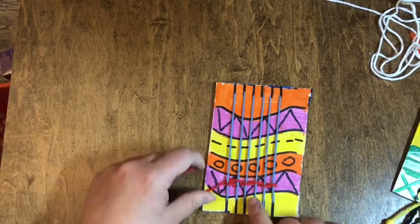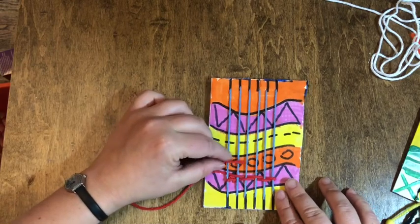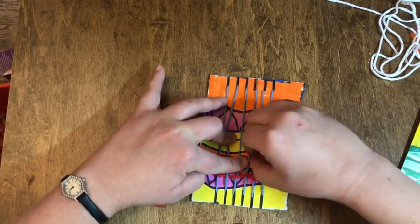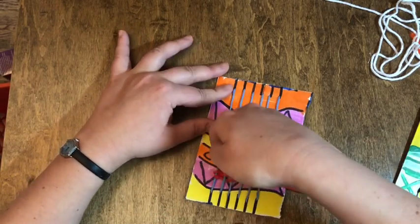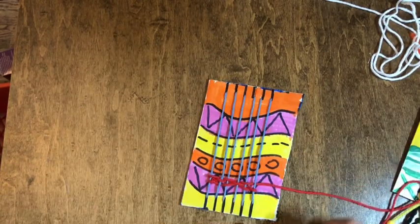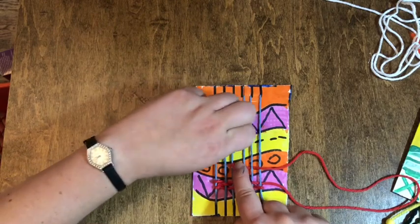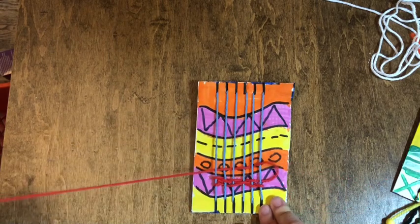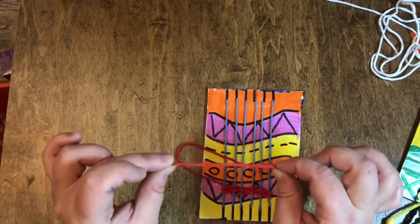So this is what I mean by the opposite pattern. My red string ended under my blue, so when I start a new row I'm going to put it over the first blue, under, over, under, over, under. Pull it straight, push it down. Once again, the red is under my blue, so my next row is going to start over my blue: under, over, under, over, under. I'm going to keep doing this under, over until I only have about this much string left, and then we're going to tie on a new one.